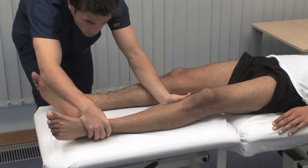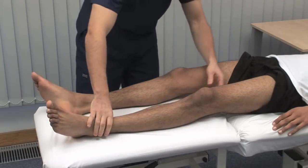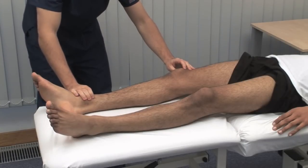Examine for wasting, hypertrophy, fasciculation and involuntary movements. Sometimes, fasciculation is elicited by flicking the skin over a wasted muscle.